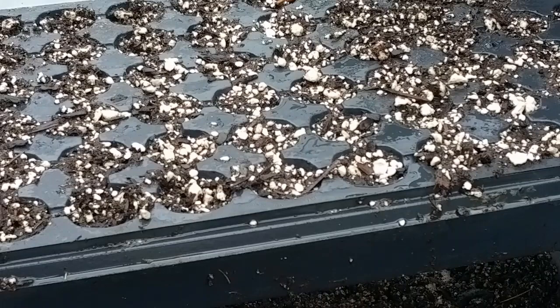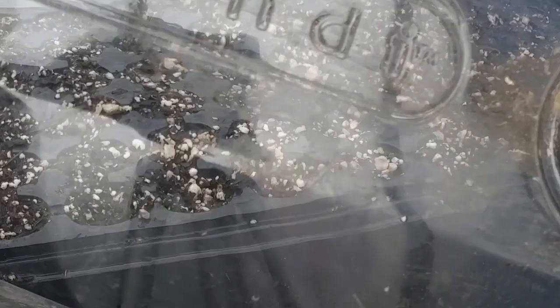So we mist our seeds. Now we're going to cover them with a dome. This dome tray has a lid with an opening. What you need to do is close the lid — you need to increase the humidity inside. Humidity allows the seeds to germinate faster.